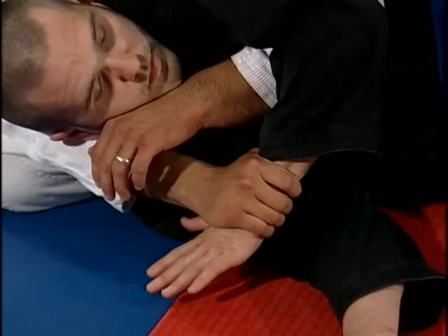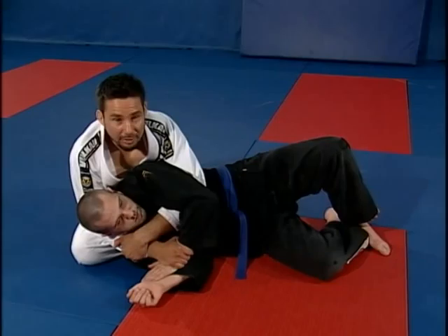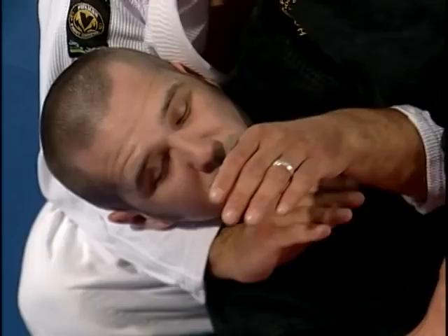I'm using my right leg and putting it across Chad's back. I'm going to sit as wide as I can, and from this point I'm going to establish an over and under grip — I use a gable grip. Once I have my over and under grip, I'm going to use my right hand to grab Chad's left wrist. Now my left hand is going to go up my right arm. The farther up I can get my left hand, the more pressure and control I'll have.